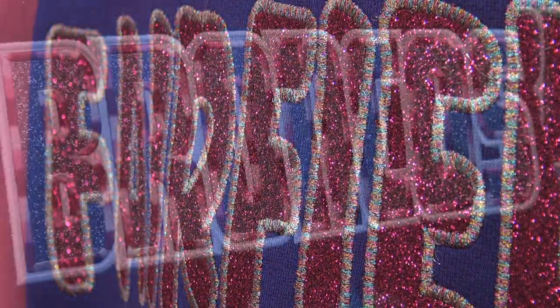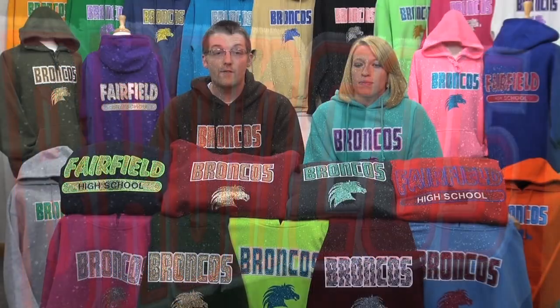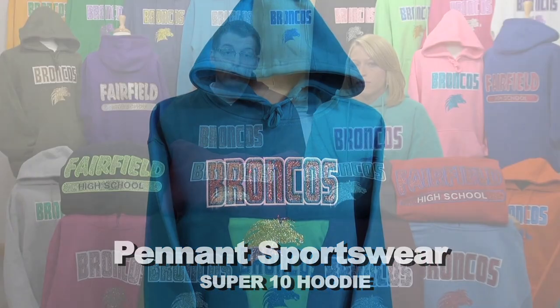Experiment with metallic thread, variegated thread, tone on tone finishes, or contrasting looks. Whatever technique you choose to offer, pair it with a quality garment like the Super 10 Hoodie from Pennant Sportswear and watch sales start to soar.